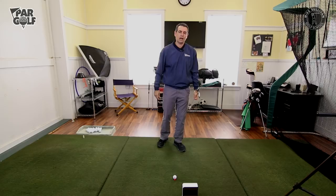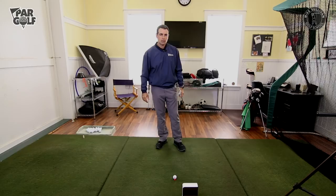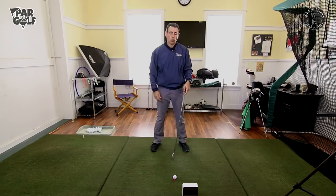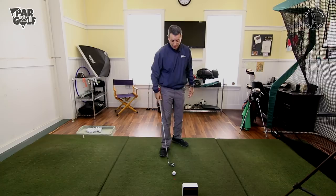Let me tell you a little story about me learning this stuff. Many years ago I was at a college to learn all this — a great school with great instructors — and it was made really clear to me very early that we need to strike the ball with hands ahead and weight on my front side. Whereas I was striking the ball with weight not so much forward and the club head was sneaking past my hands. This is something I still have to work on to this day.